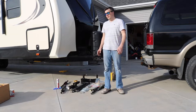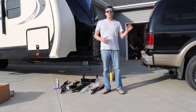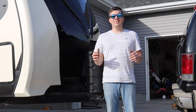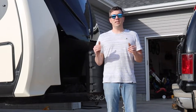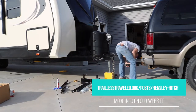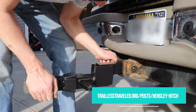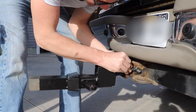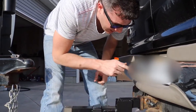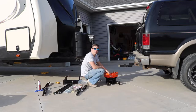We got all the parts laid out here. The first thing we're supposed to do is make sure we're on level ground — the tow vehicle and the trailer. The second step is to secure the stinger in the tow vehicle. It says to make sure the pin is latched and latched tight.